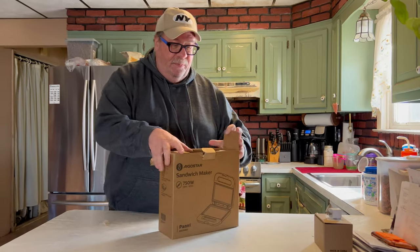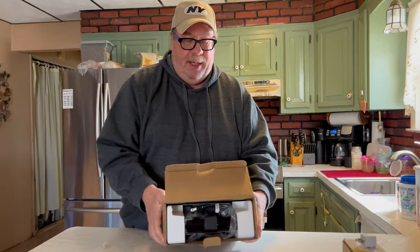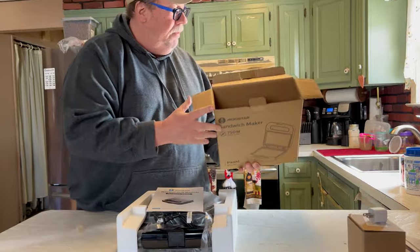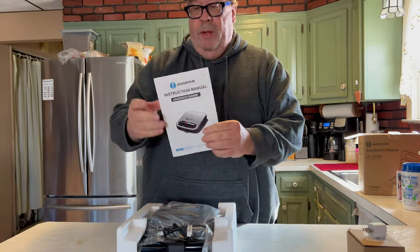Here's what you get — here is the box, here is the inside. You get a user's manual, and let's see what they have in here: some important safety instructions. You'll want to definitely read both sides of this. It gives you some technical specifications and some operating instructions and how to make a sandwich.